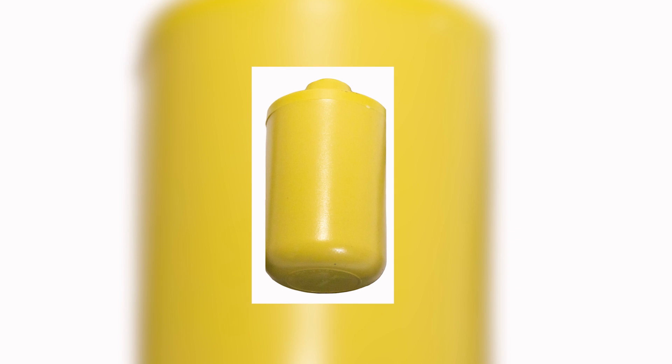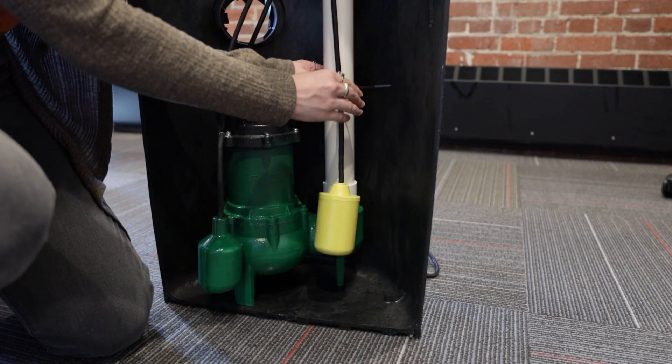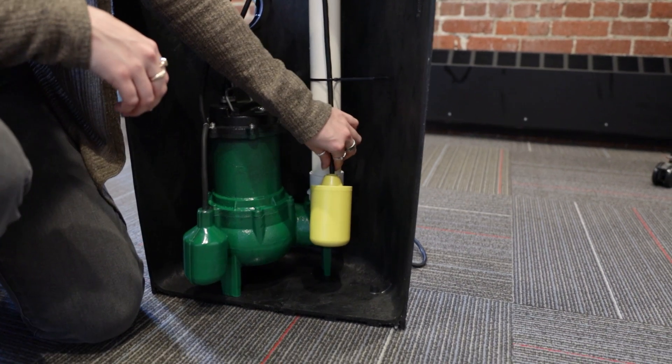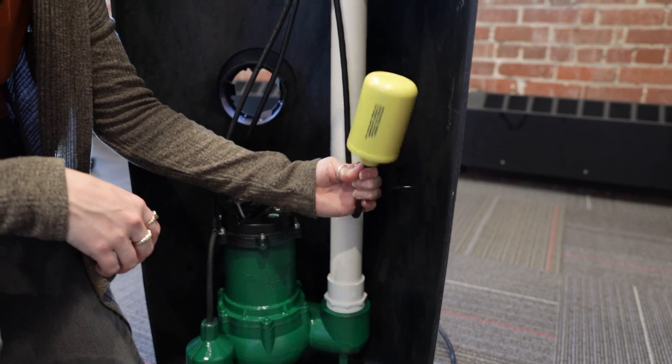A sewage ejector float is a float used in conjunction with your sewage ejector pump. It is usually strapped onto the pump by a tether or a pole, and this float is made out of buoyant material so it can withstand the wastewater in the sewage ejector pump.